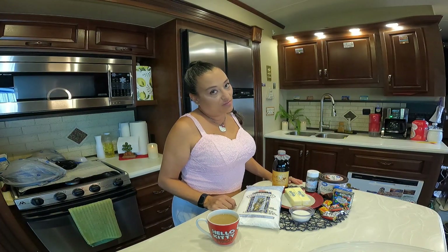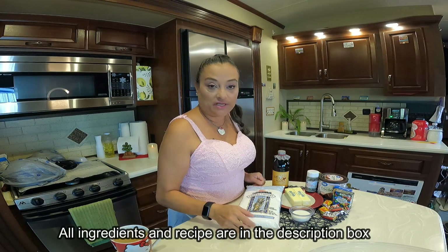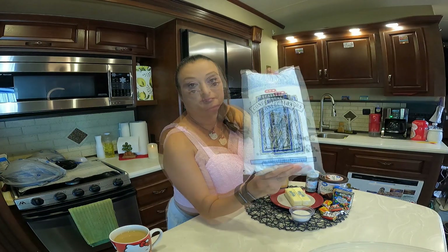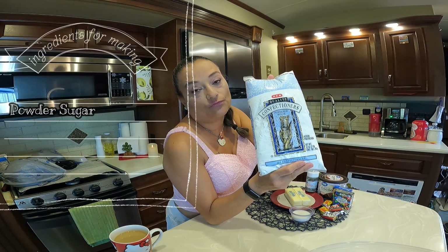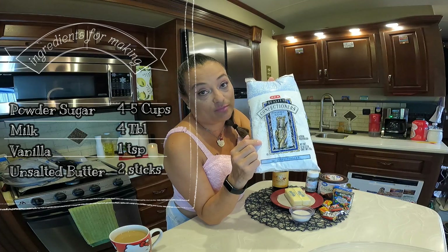I don't like the one from the store, so I make my own, and I'm going to show you how. This is going to be super easy. You're only going to need a few ingredients. First, we're going to need four to five cups of confectioners' sugar, or just powdered sugar.